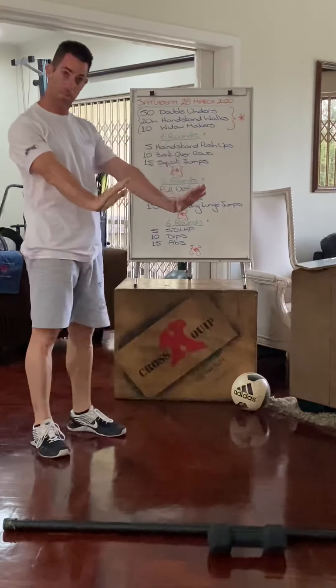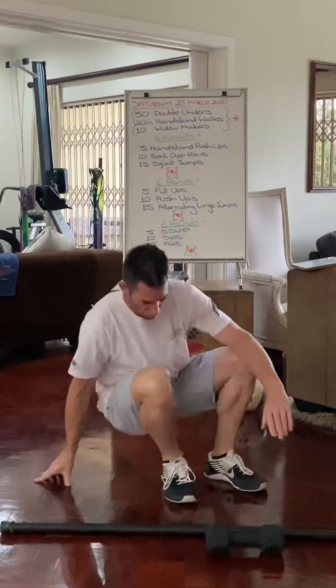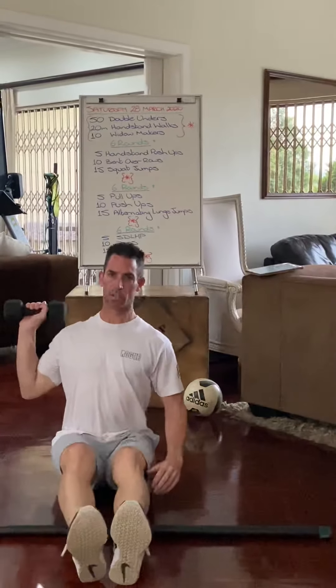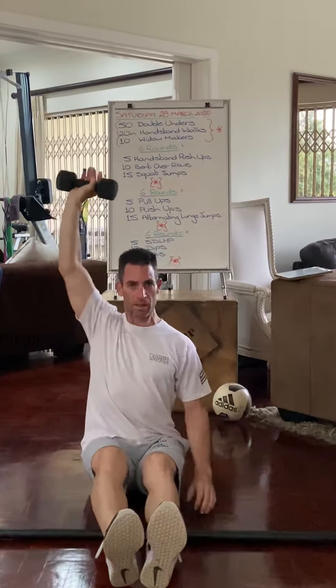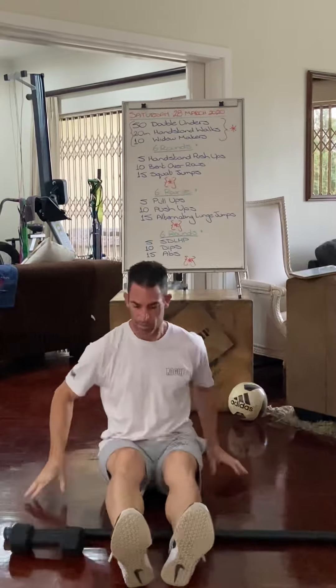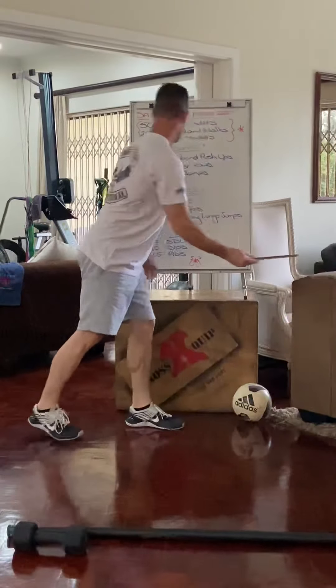Alternatively, you can do a normal push-up, or take a dumbbell, barbell, or kettlebell and do seated shoulder presses, pressing up that way. That takes care of your handstand push-ups.